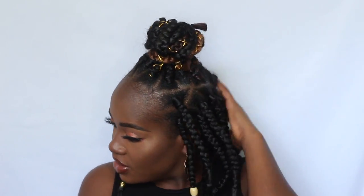Hey guys, welcome back to my channel and thank you so much for stopping by and for your continued support. In this video I'm gonna show you guys how I achieved these very simple summer carefree protective style sharp box braids. I had this hairstyle in for about a week and a half and I really love it — it's very low maintenance.